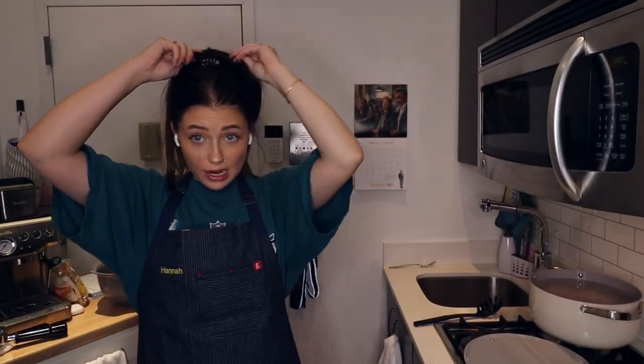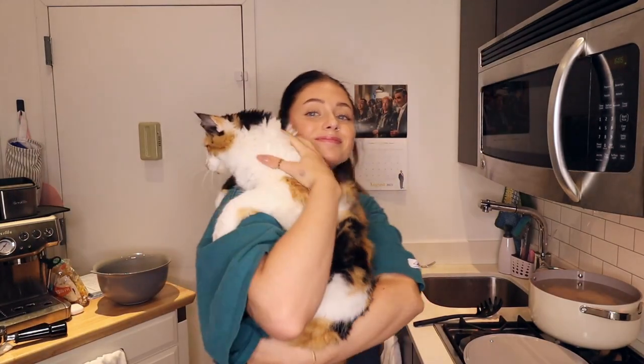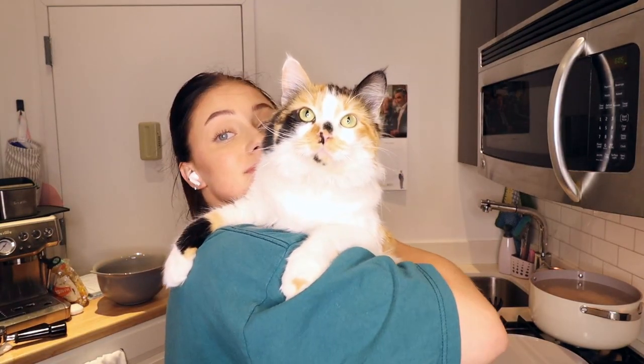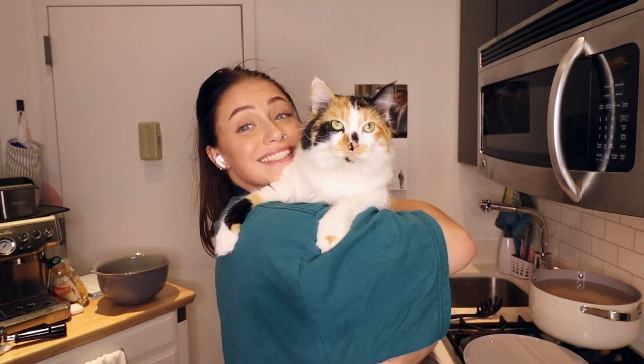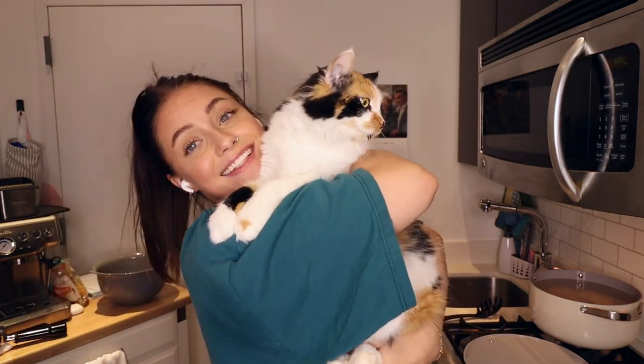Guys, I think we have a special guest who would like to say hello. Come here. Here she is — hi, Charlie Carol!